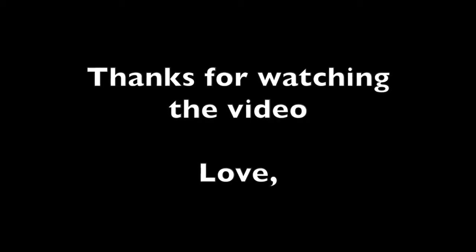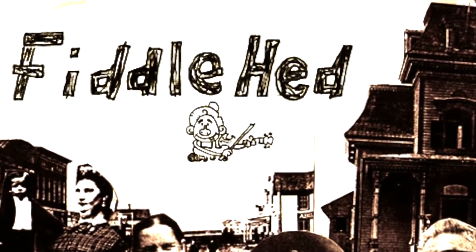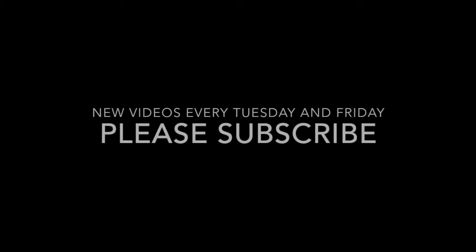Now let's do the entire B part to the Star Wars theme. That's it — congratulations on making it to the end of the video! Hope it was fun, and we'll see you next time on the Fiddlehead Fiddle channel. May the Force be with you. Thanks for watching!